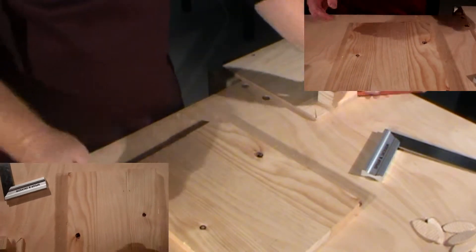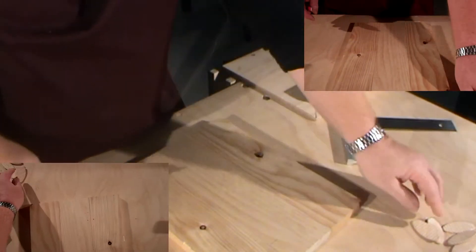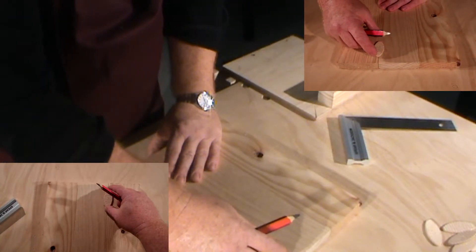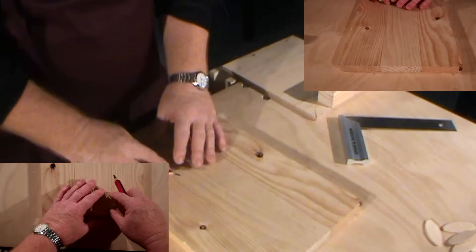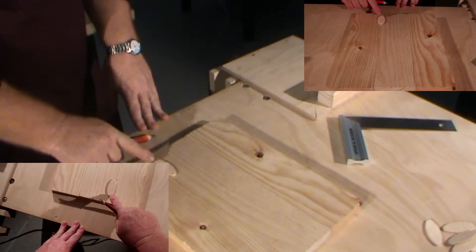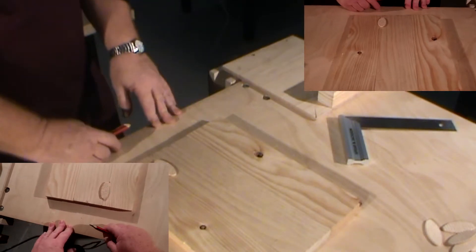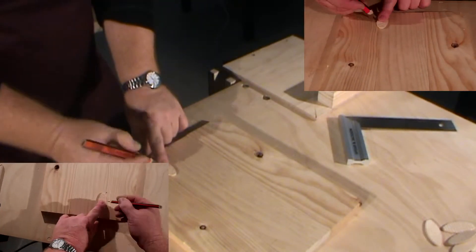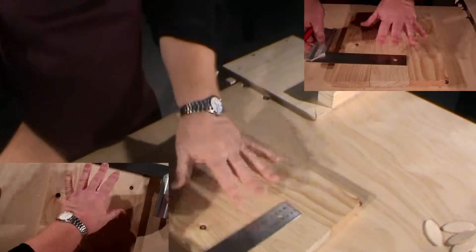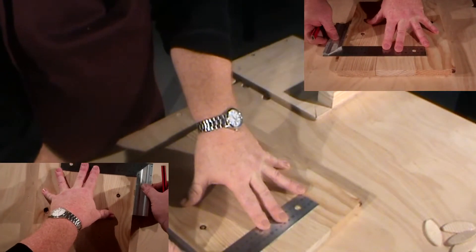A biscuit joint is a widening joint. We call it a widening joint because it allows us to make wide boards for things like table tops. We line up a biscuit like so, making sure we're in from the edge about 20mm so that we don't cut a slot through the edge.